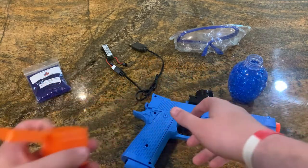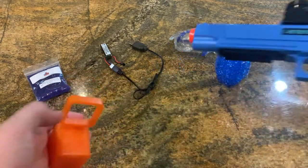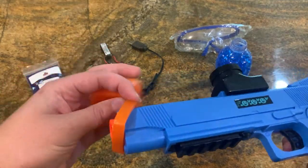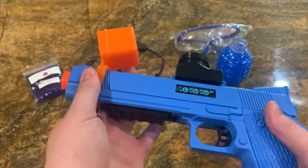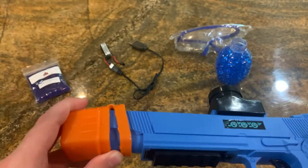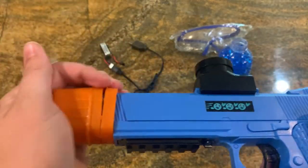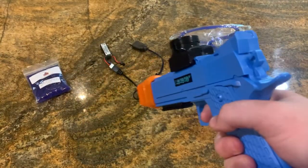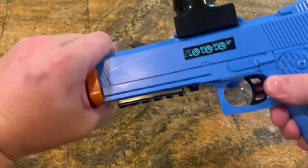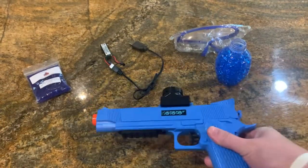Moving on, we have our barrel sock. We're still trying to improve it as it is a little bit hard to put on, but just kind of put it on like that and then shove the actual sock onto it like so and it will not come off. To take it off, just pull it off like so and you're good to go.